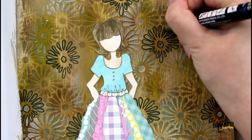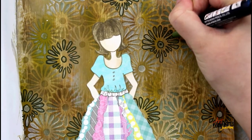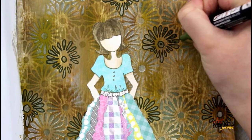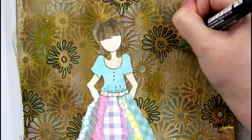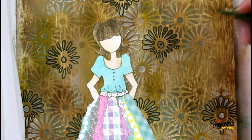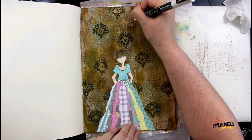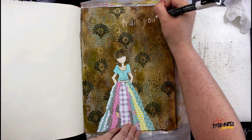Now I'm going back into those background doodles and adding polka dots into all the petals of the flowers, just to have a little more interest. As I was looking at it I decided it was too plain, so I'm making little dots in each of the petals and also a dot in the center.